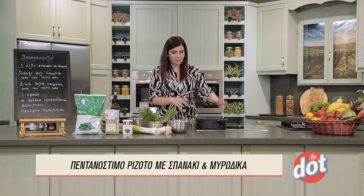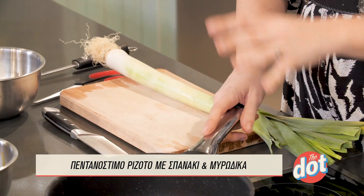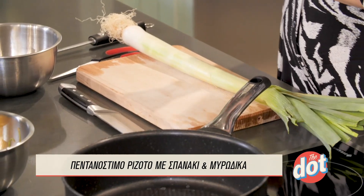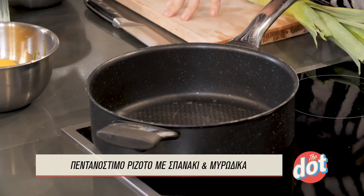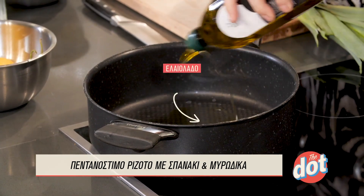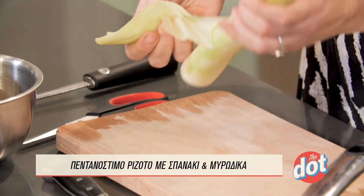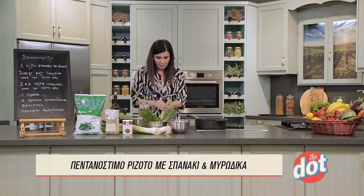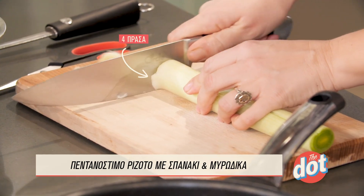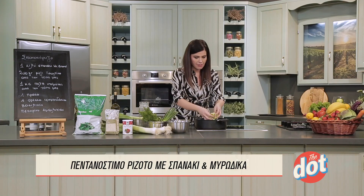We want a very nice bag of risotto — a spice of risotto. We want a bag of risotto, just a little bit, not too much. We put it in the pot and cut it in the pot.